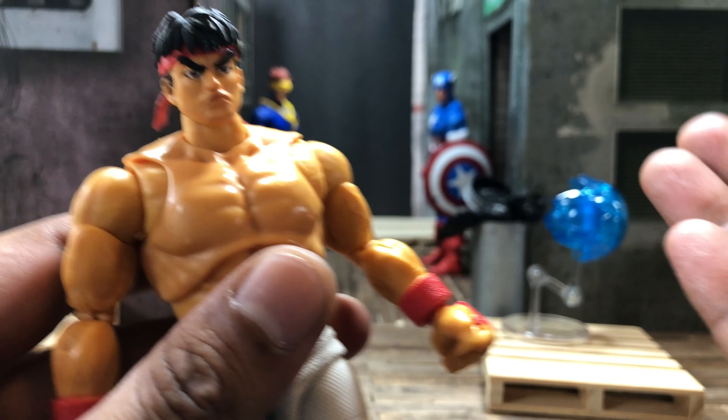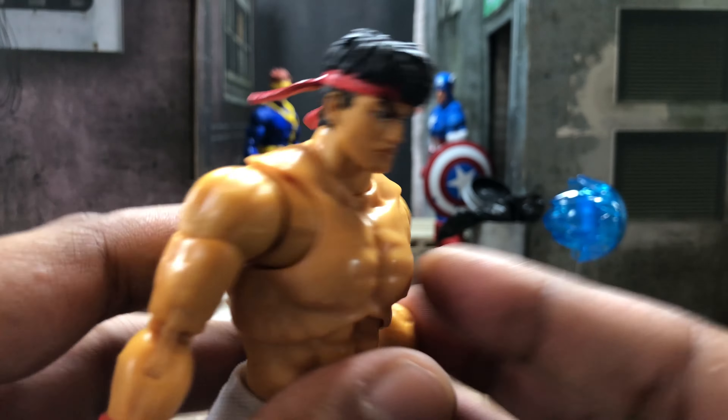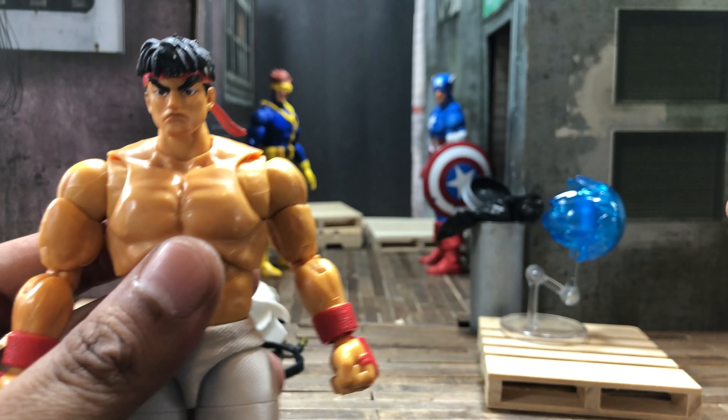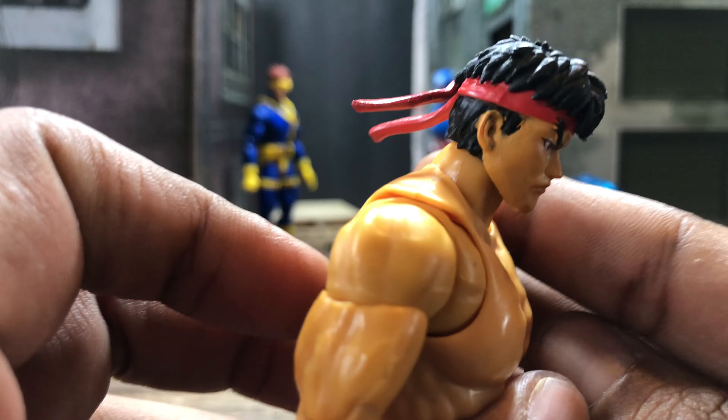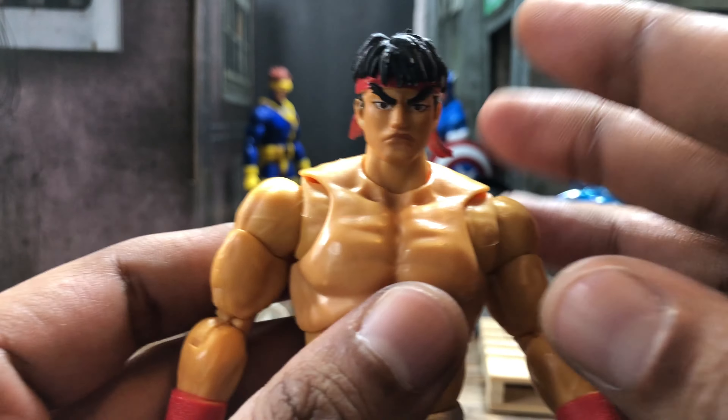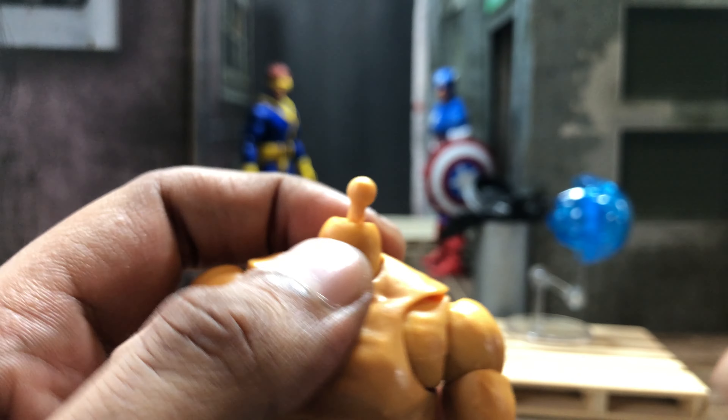The white paint splotches on the hair are something I think I could fix, but the eye situation I'm not gonna be able to fix at all. It's a bummer, but what can you do. I'm hoping none of you get that same issue, but unfortunately I did. Anyway, let's get into the articulation.